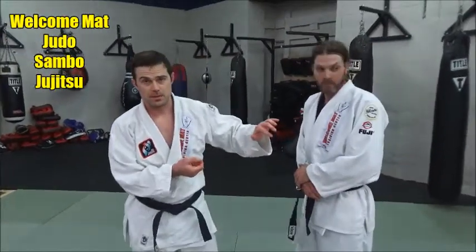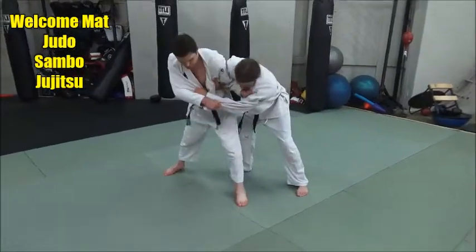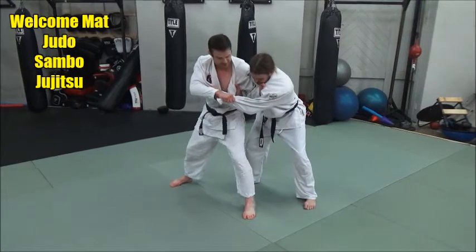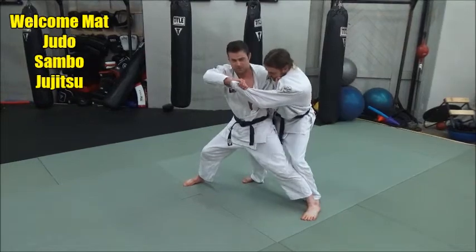We're going to go over a cross lapel grip, a variation of Tai Toshi. As I come through: big, out wide step, shoulder to shoulder, and I'm going to kick my middle foot across, and then hands all day long.